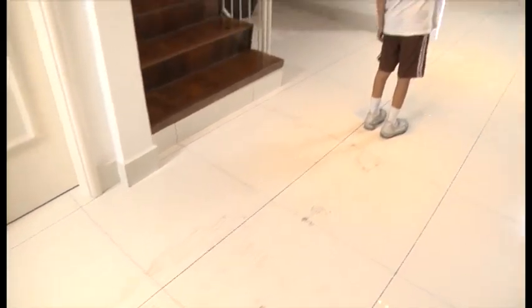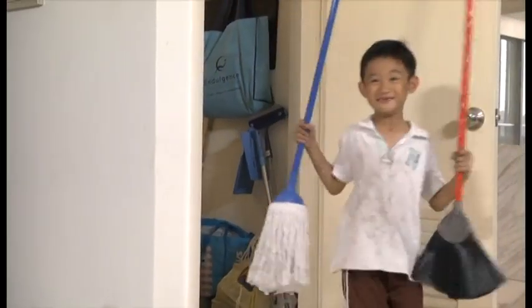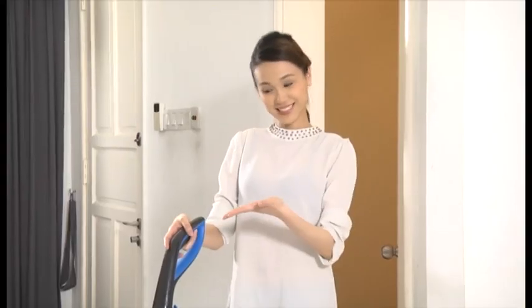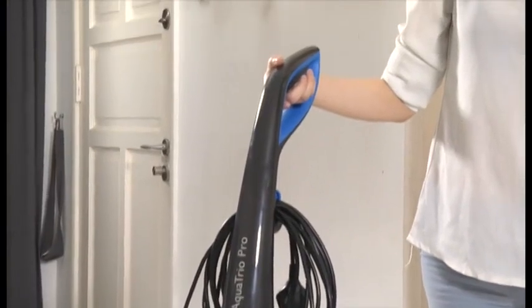Keeping your home clean is never easy and often laborious work, but not if you have a good helper. Introducing Philips AquaTrio, that vacuums, mops and dries in one go.